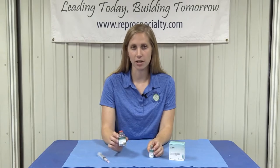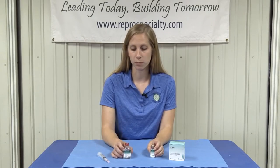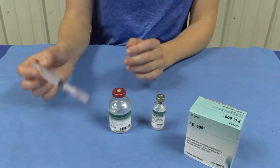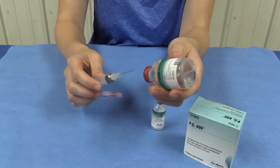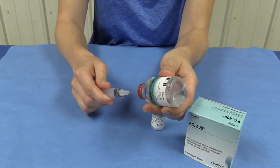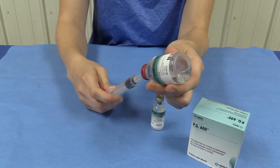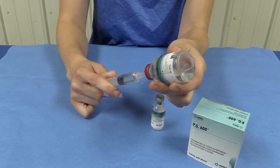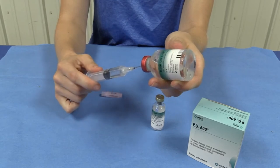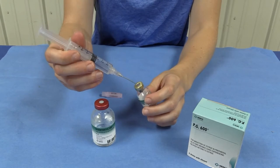As you can see, not all of the diluent will fit directly inside this powder bottle, so we're going to move 3-5 ml from the diluent bottle using a syringe. Then we are going to slowly insert this into the powder bottle.